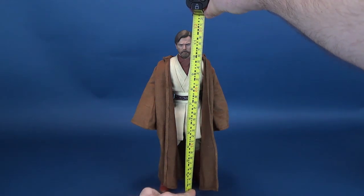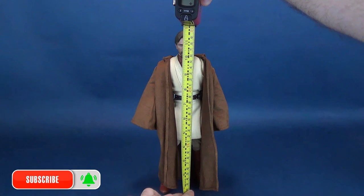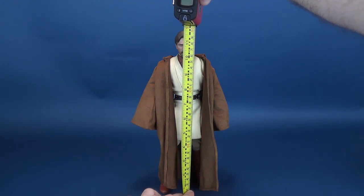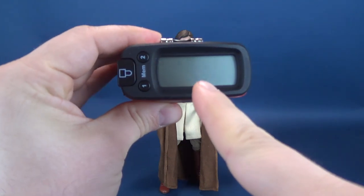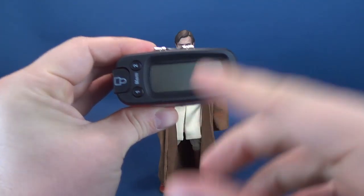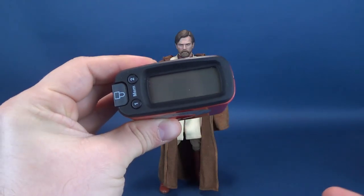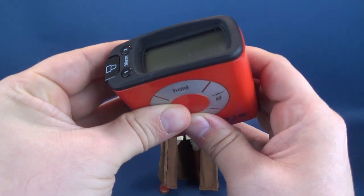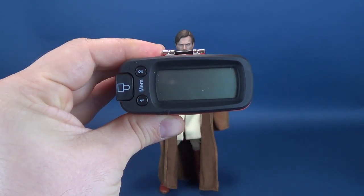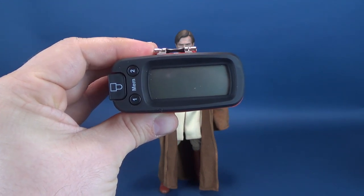To get this review underway, the first thing we're going to do is measure off Obi-Wan Kenobi. Stopping the Ultrameasure-Tron to the top of his head, I'm surprised by the fact that it's exactly 12 inches in height. Normally they're just a little under 12 inches, but Obi-Wan Kenobi is exactly 12 inches — about 30.6, roughly 31 centimeters in height.